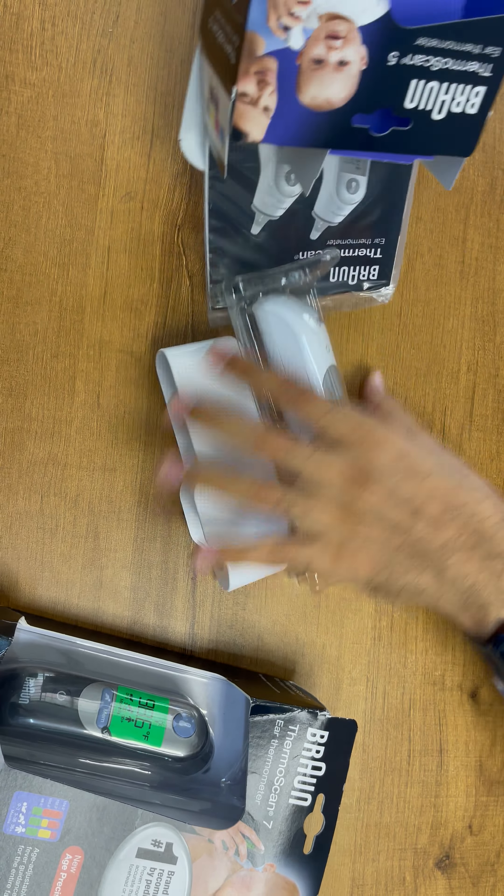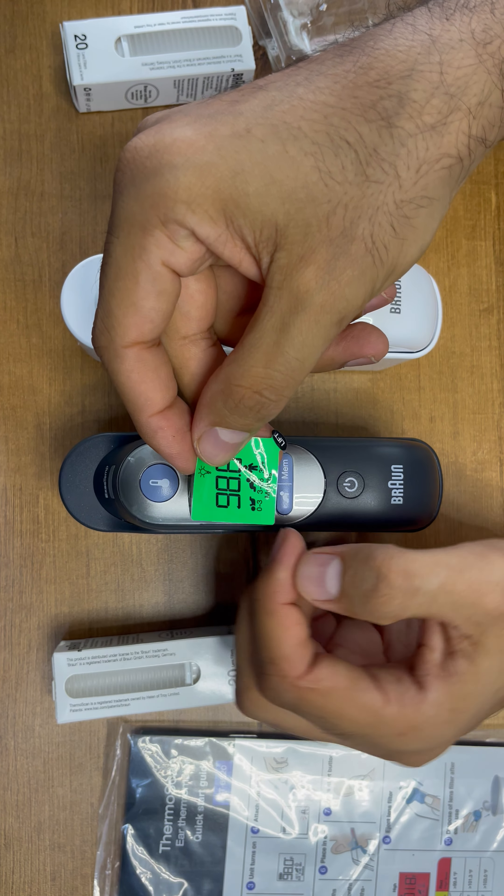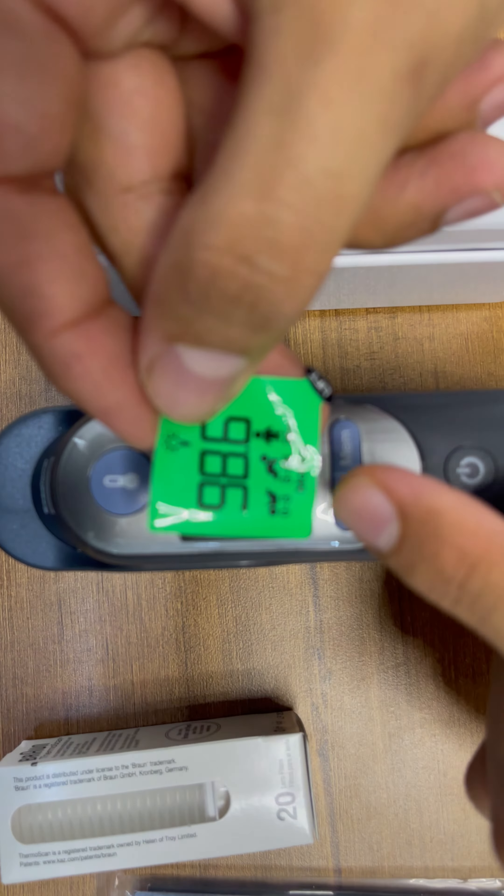If there is no fever it will indicate as a green backlight. If there is an elevated fever it will highlight with a yellow backlight. And if there is a high fever then it will highlight as red. You can just remove the cover for demonstration.